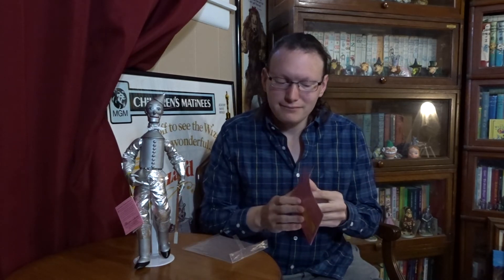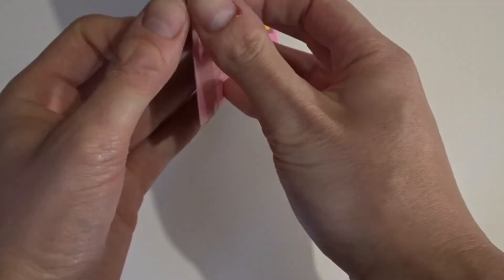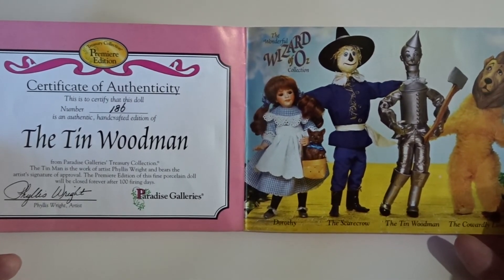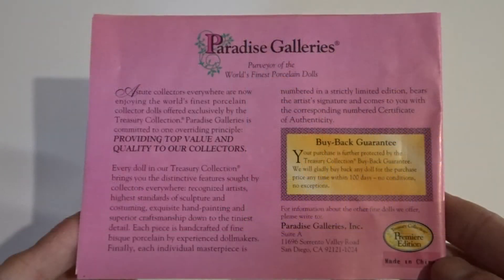All of the dolls from this set included a white doll stand, and it's really nice whenever doll companies include a stand made just for the doll so you don't have to go searching for one that actually fits. The Tin Woodman's Certificate of Authenticity is a little bit like a book, which is kind of appropriate considering they're based off of the book. The front shows Paradise Galleries, the name of the doll, and a picture of the doll. The inside shows pictures of the other dolls from this set, minus the witches, and on the left is the number of which doll you got. The back gives a little history of the doll company.